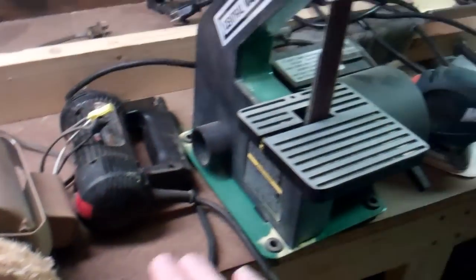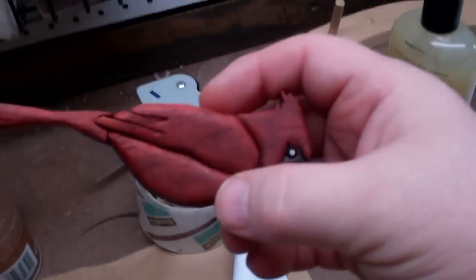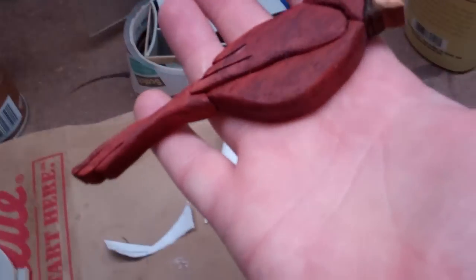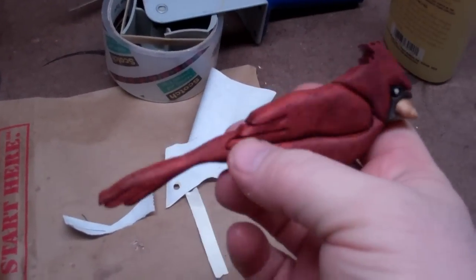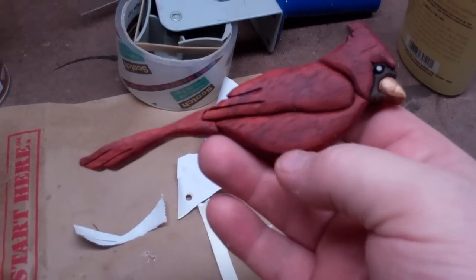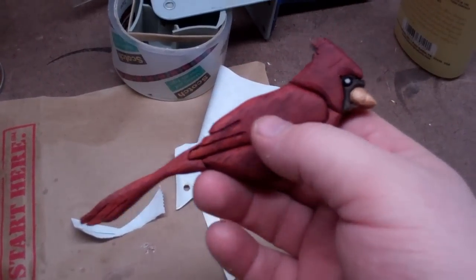Once you've assembled it, you take it over to the sanding station where I go ahead and round over the edges. And this is what I came up with — a nice little cardinal. Each piece is cut separately out of one piece of wood, so the grain kind of goes along with it.